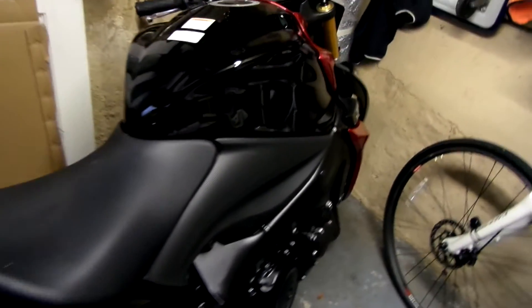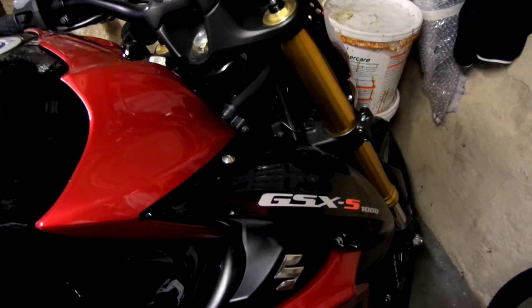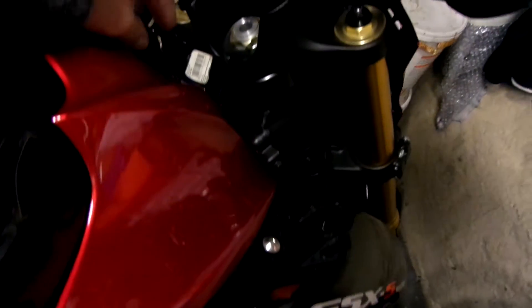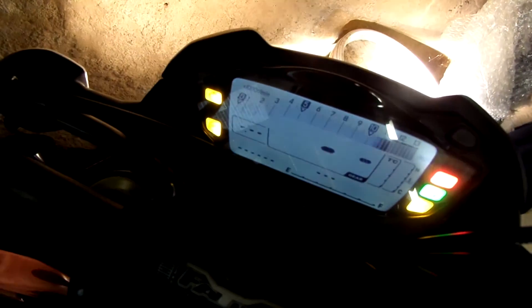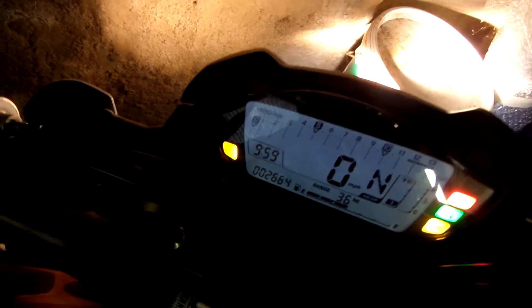The GSX S1000 in red and black. Came in with 2,664 miles on. They polished it, but they polished all over the bloody other bits - the seat and places.